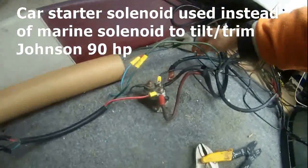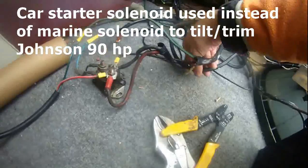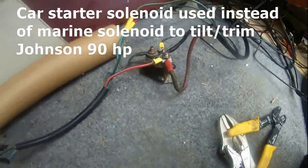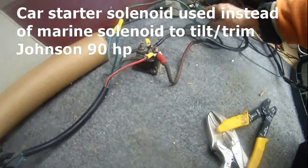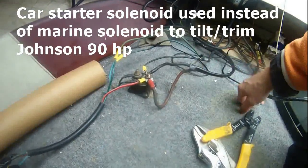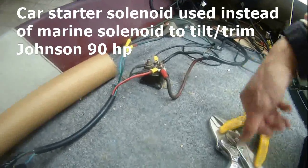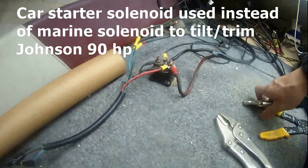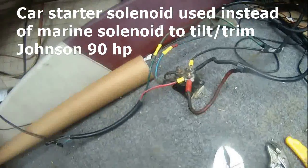This is a video to explain how to use a car solenoid to power the outboard tilt. How do you tilt the outboard? Using a solenoid.